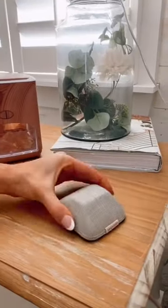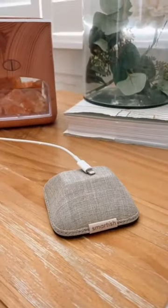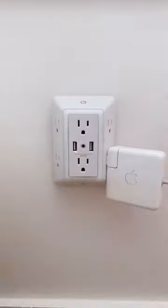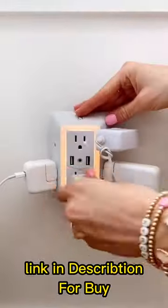Keep your chargers handy and off the floor with this nightstand magnet. And this multi-use outlet is perfect next to nightstands — the unique design allows you to charge all of your devices, and it's also a nightlight with a dawn-to-dusk sensor.